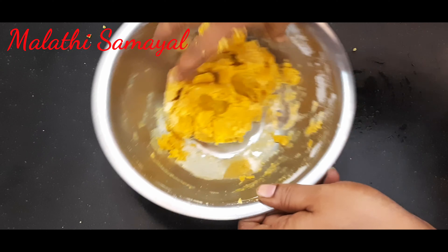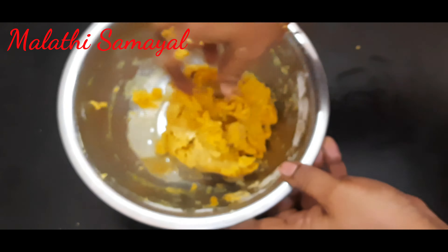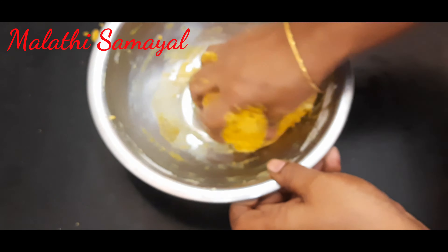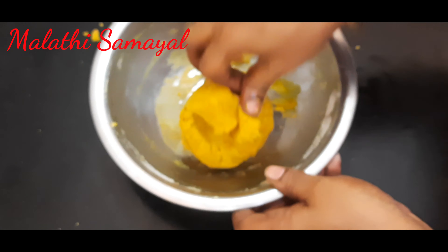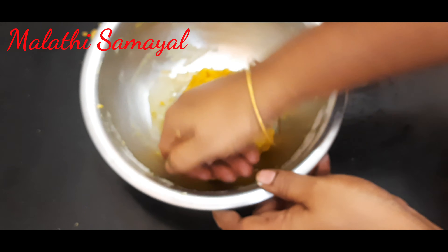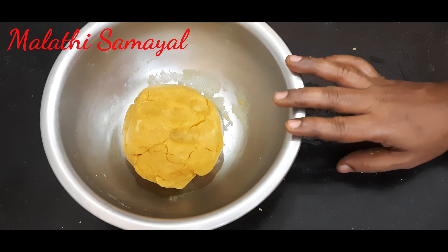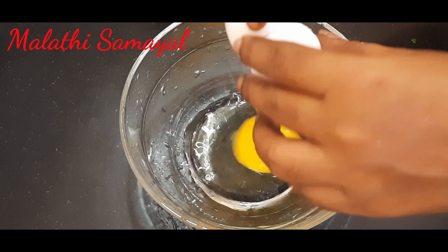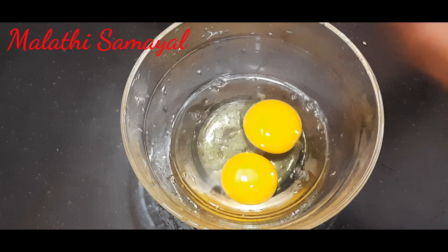It is a very tasty one. You can taste it in the pan. You can close the pan. You can add 3 cups of stuffing.